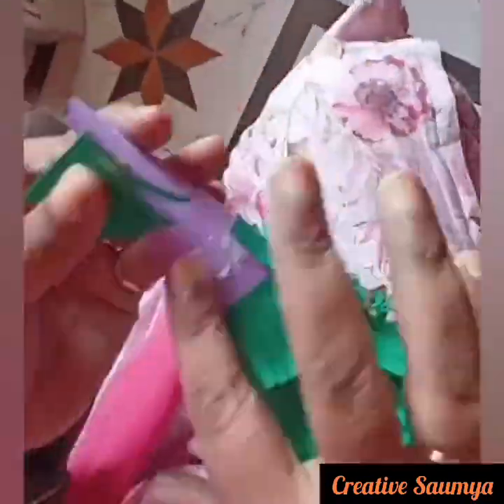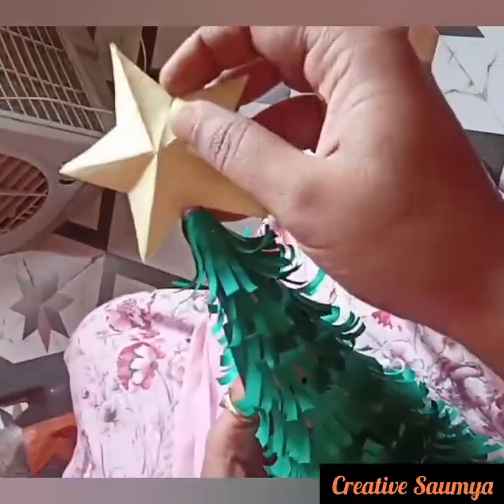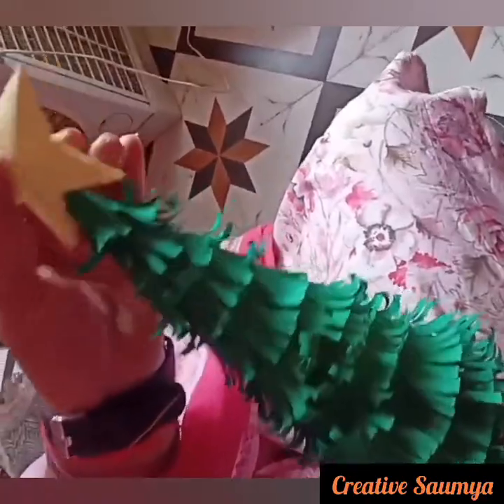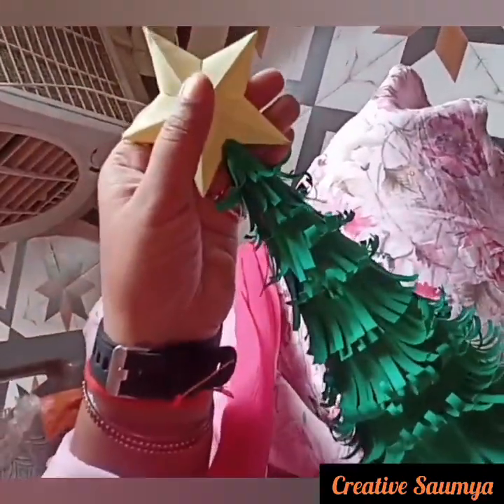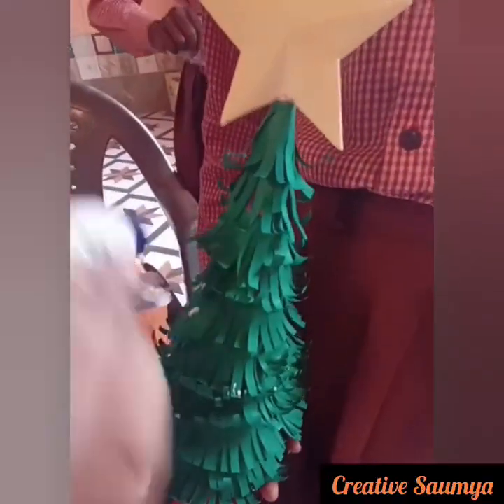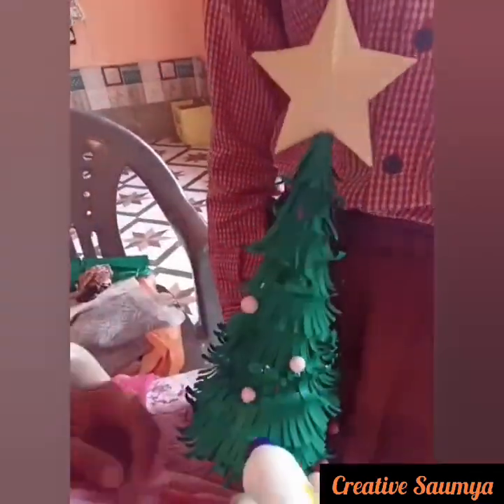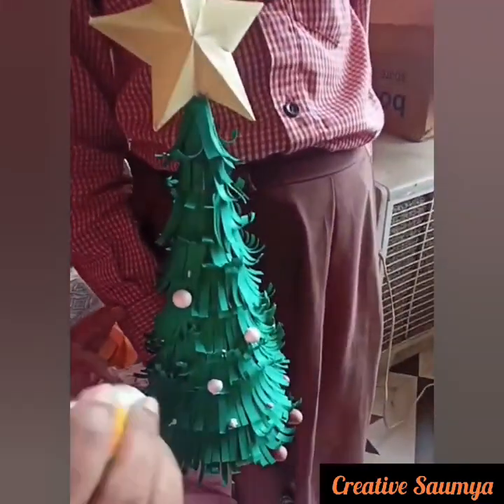What will we do after this? We will cut a stash on it. We have made a 3D star. We will put it on a sheet and paste it. Then we will put a drop on it.